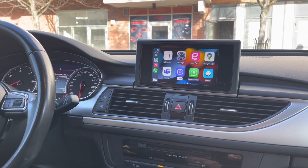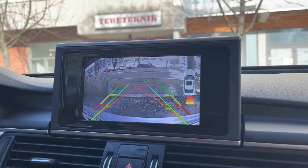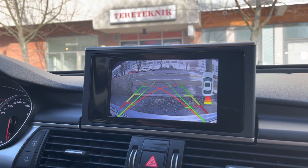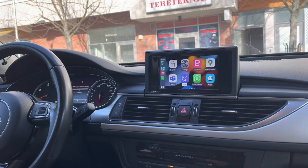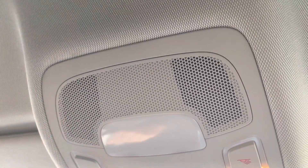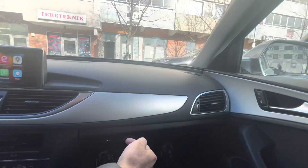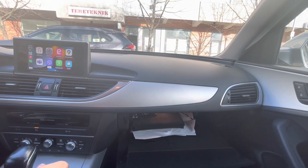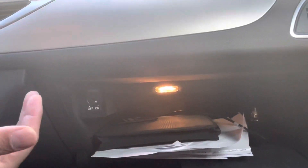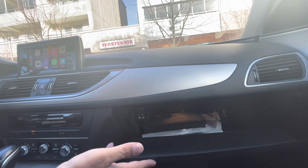I can show you the reversing camera which we have installed. These parking guide lines will be there already. The front and reverse sensors, if you already have them in your car, they will also work and be shown on the screen. Basically, you don't lose any function — you keep all the original features, plus you get Android Auto, Apple CarPlay, reversing camera, USB, and a microphone. The microphone is included; you can install it here and route the cable to the back of the glove box, where we have placed the Android box.